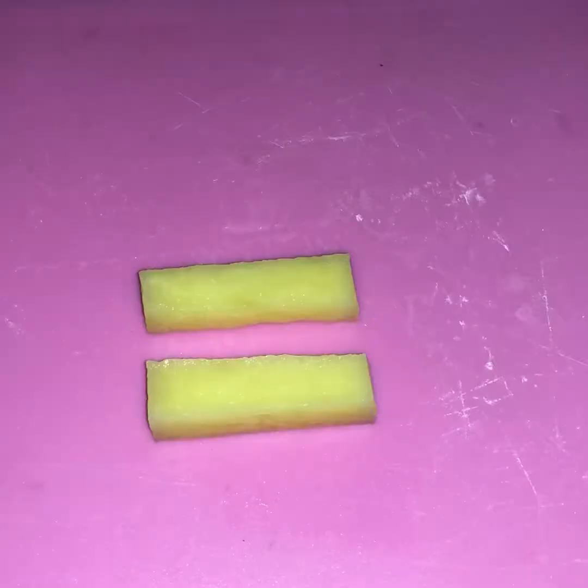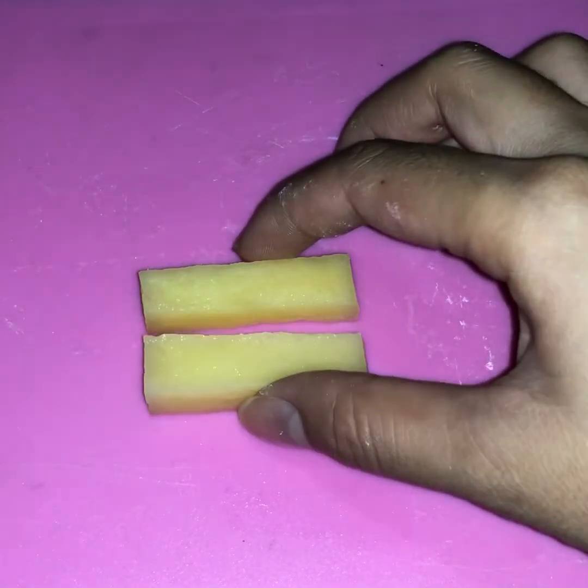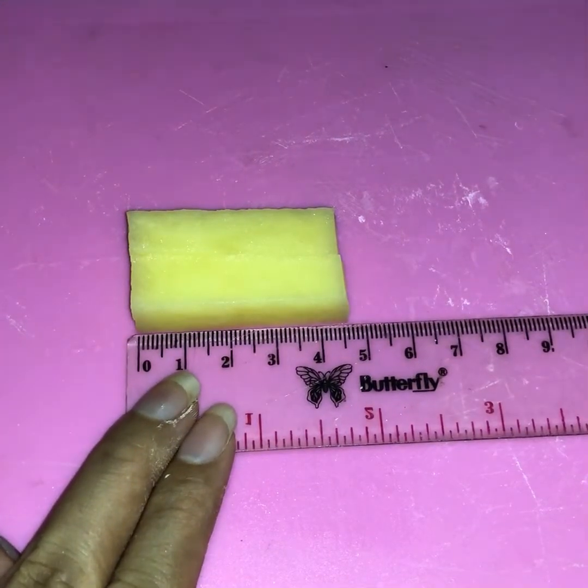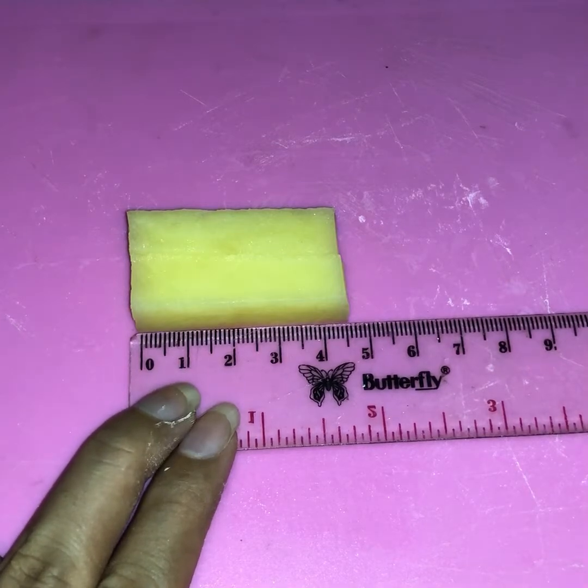The next step: take the potato strips and the ruler, because we need to measure them. This is the initial length that we need to record and write down as the data of the experiment.